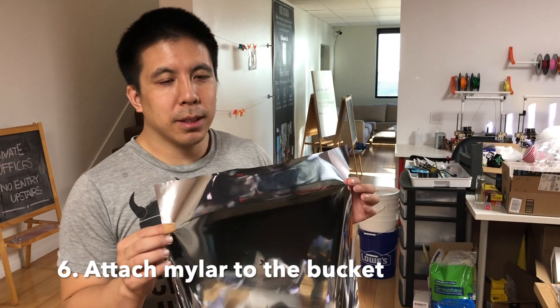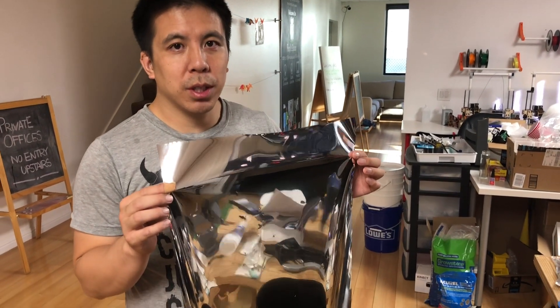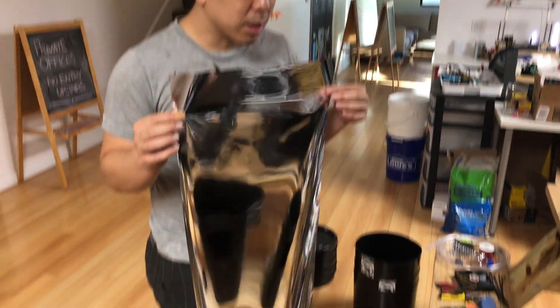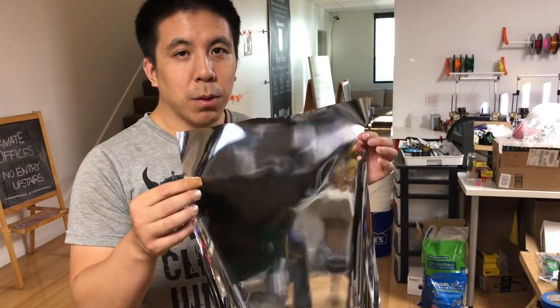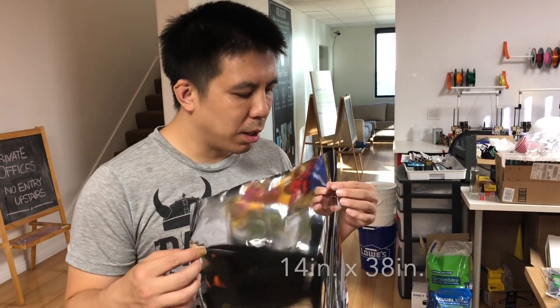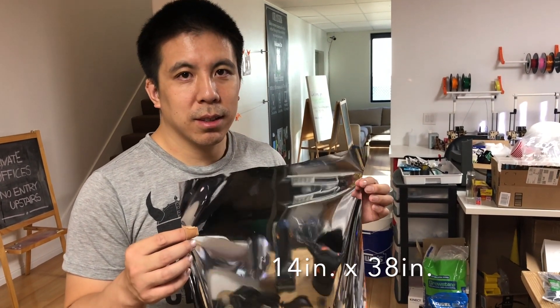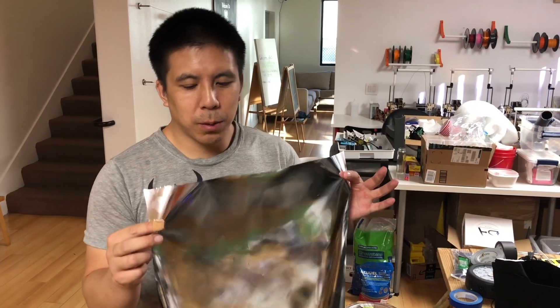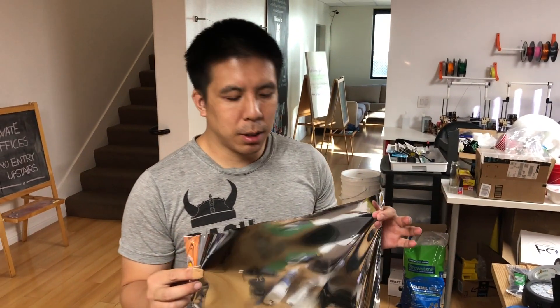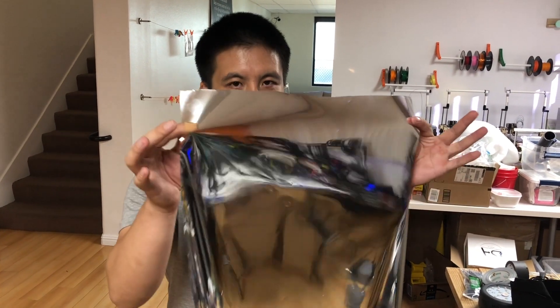First, measure a piece of mylar for the bottom portion of the bucket. For our 5-gallon bucket, the dimensions of the mylar that you should use is 14 inches by 38 inches. The first thing you want to do with your mylar is to crumple it up so it refracts light better inside the bucket, so take your mylar.